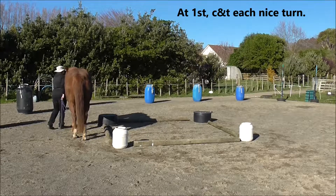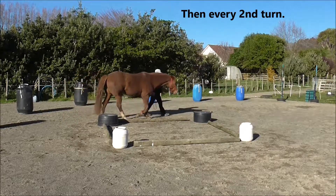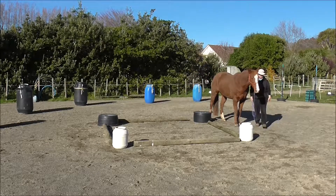At first, click and treat each nice turn. Then every second turn and so on, varying how many you do before you click. Here I've done a click and treat for 2 turns.